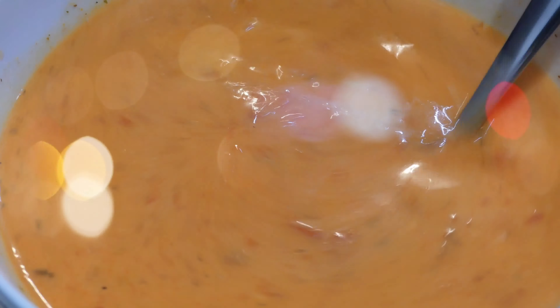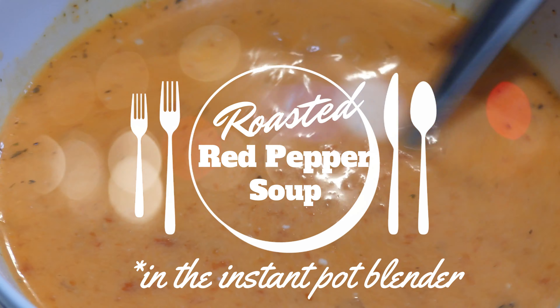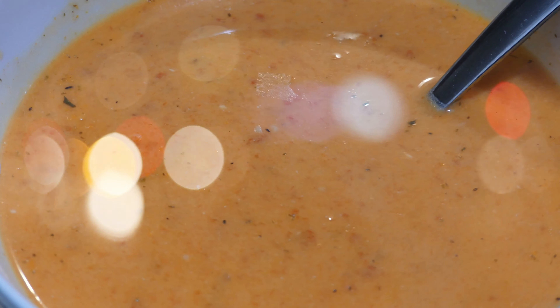Hey, it's me, Andi, from potatoesandpearls.com, and in this video I am going to show you how I make roasted red pepper soup in the Instant Pot Ace Blender. So let's get into it right after this.